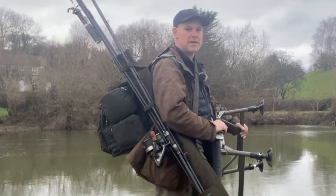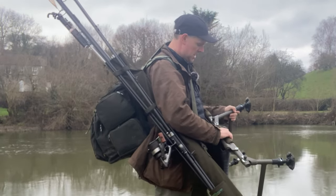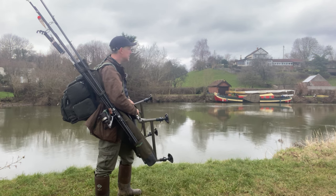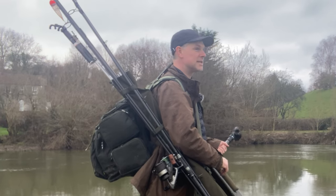Hi everyone, it's the 30th of January and I'm pike fishing today on the Bristol Avon. It must be about three or four years since I last did it, but yeah, I'm knackered and there's a time and place for everything. I should be doing my tax - end of year tax return.